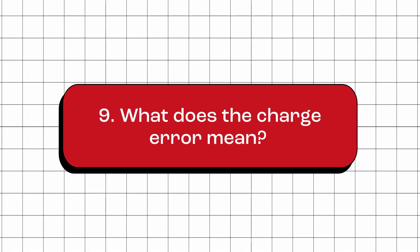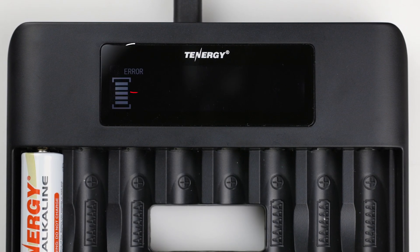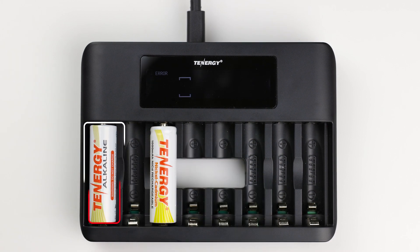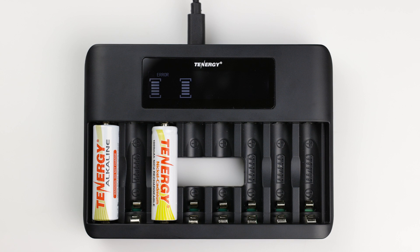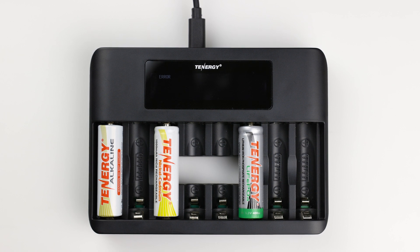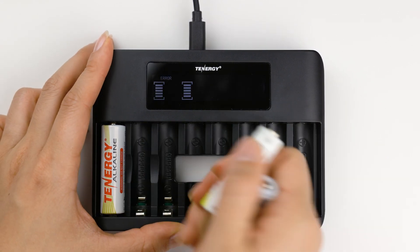What does the charge error mean? If there is a problem while the batteries are being charged, the charger screen will show an error message, and the battery icon will be flashing at the specific slot where the problem is occurring. This usually means the charger detects a non-rechargeable alkaline battery or a defective or over-discharged battery. Sometimes the screen may not show anything at all if a lithium iron phosphate or lithium iron battery has been inserted by mistake. In either case, it's important to remove the battery causing the error and recycle it if needed.